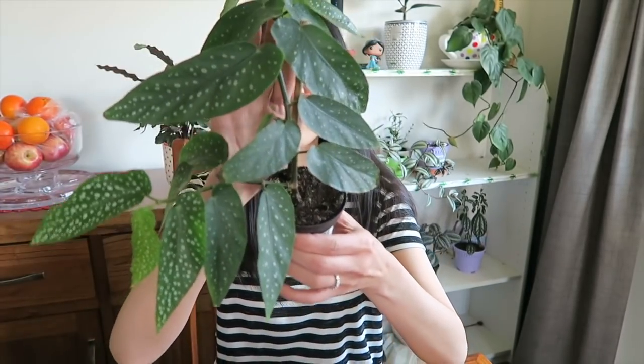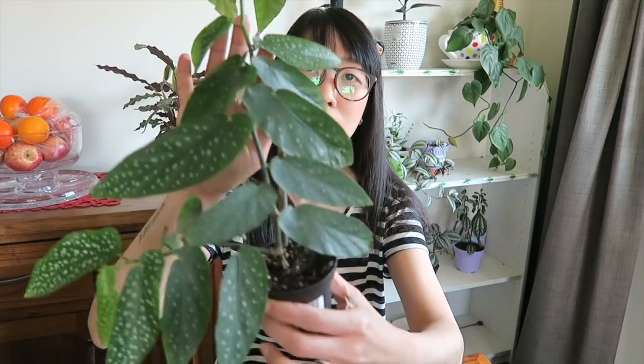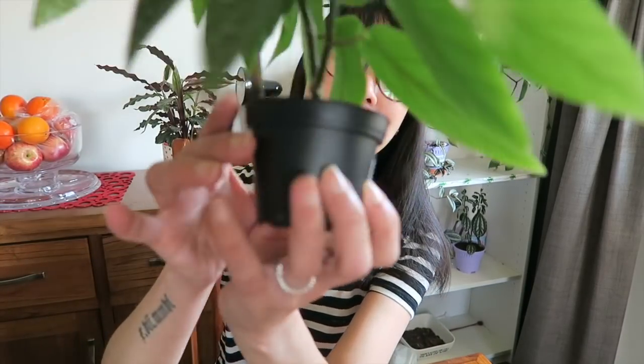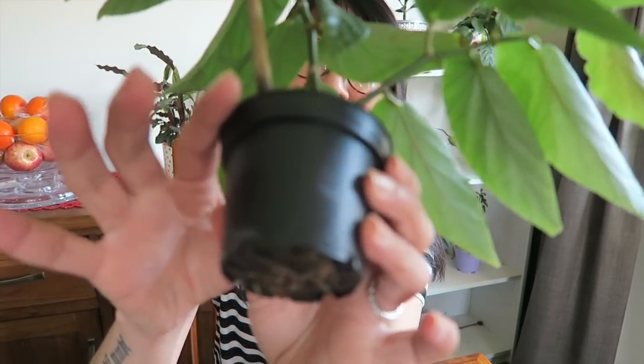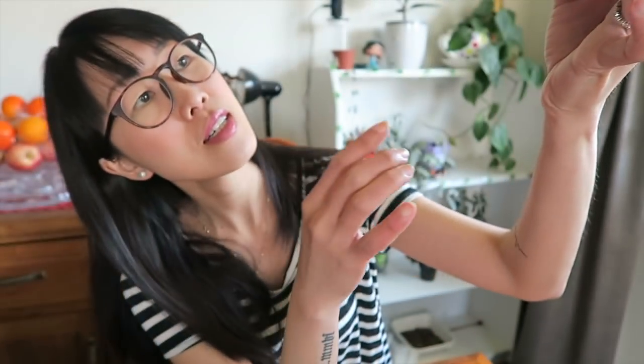As you can see, the leaves are really lush and it's almost full-grown, but look at her pot — it's really tiny and you can see some roots underneath. So yeah, it's about time for her to graduate to a new home.